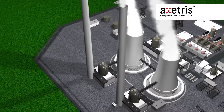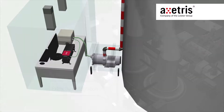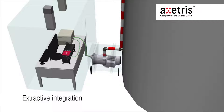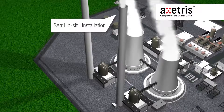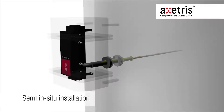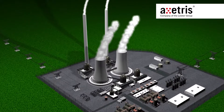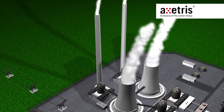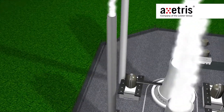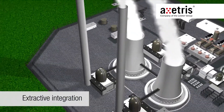The integration of the LGDF200 can be done in two major ways: extractive or semi-in-situ. Each type of integration has its own advantages. Both approaches can be shown with an example of continuous emission monitoring in a thermal power plant. Let us start with the extractive integration.